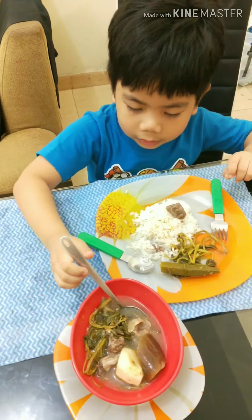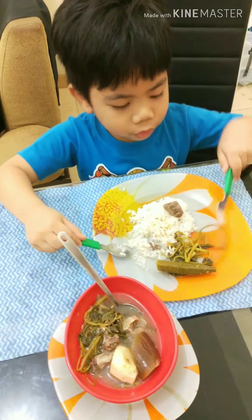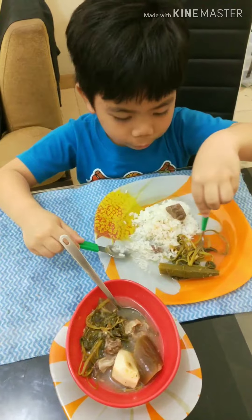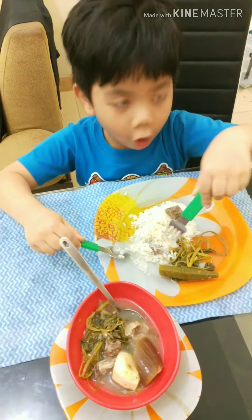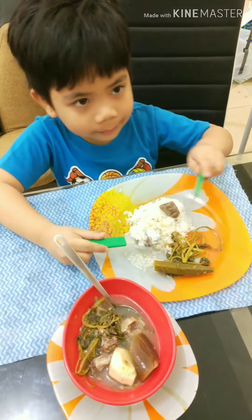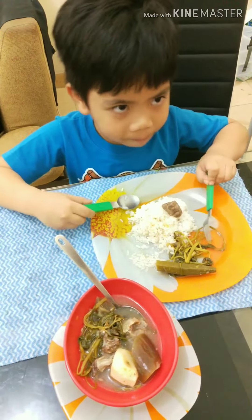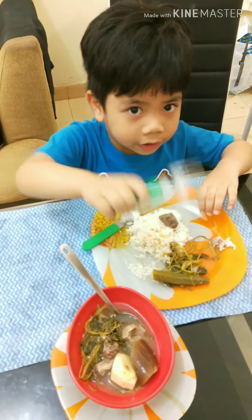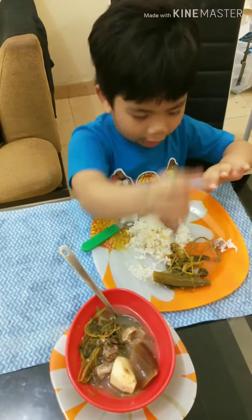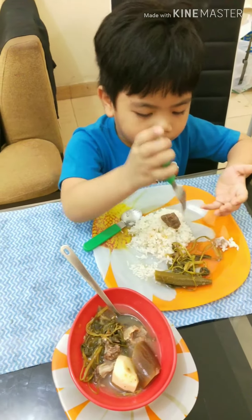Not this spoon. And then we put it here and then use the fork to do like this, or to push it like this, and then put it in the mouth. And this is the fork too — now let's put the food in the fork.